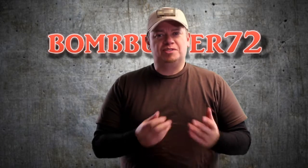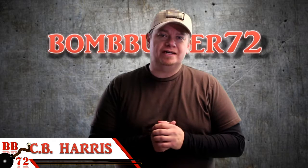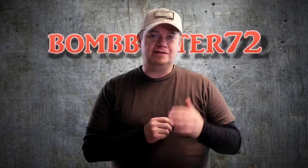Hey guys, welcome back to the channel. I'm C.B. Harris. Welcome back to Thursday's Training Tip. I apologize that I didn't get this video up in the morning like I typically do. Life just kind of got in the way this week, but hopefully I'll have this video posted before the end of Thursday, so technically it will still be Thursday's Training Tip.